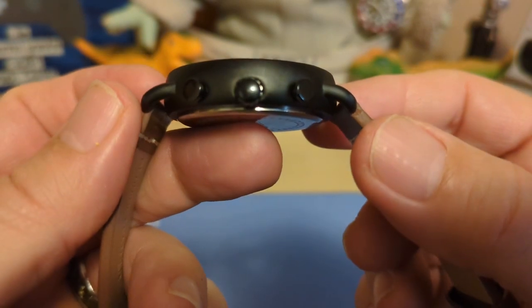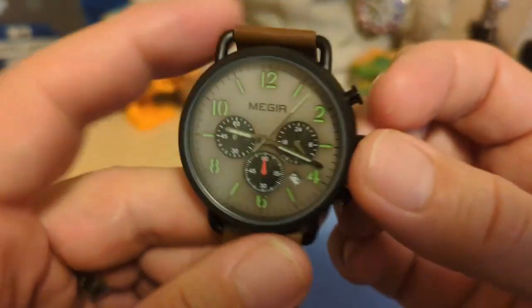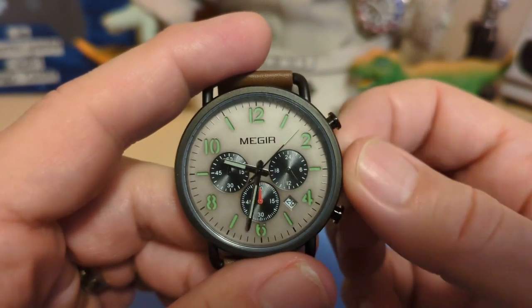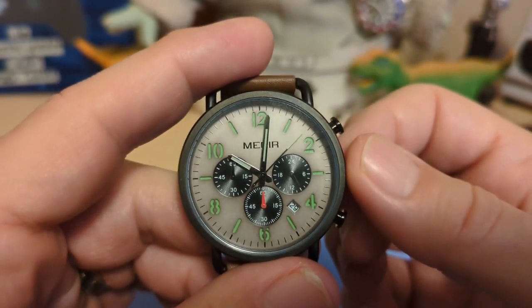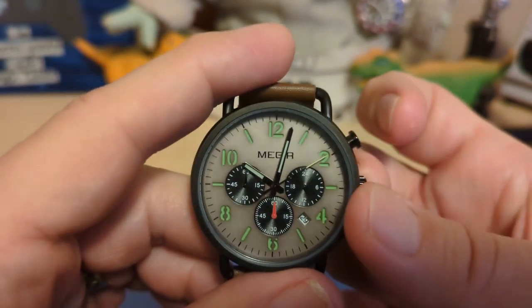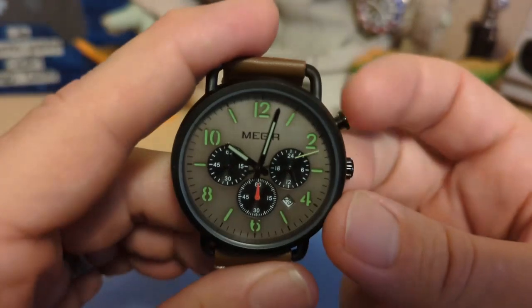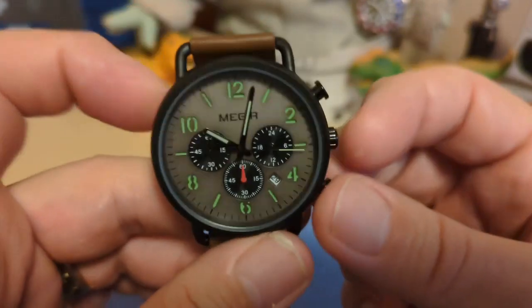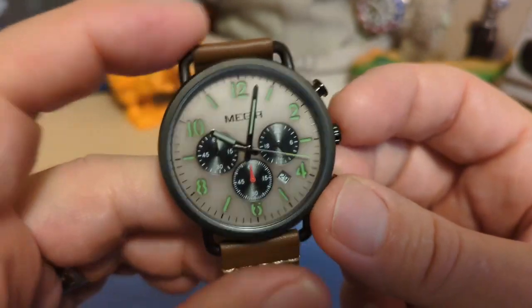The crown is an unsigned push-pull and it's pretty small. The crown action is awful — look how loose it is. When you go to set it, you get some serious minute hand jump. I don't like the crown action at all, but that's just the reality of a sub-$20 quartz chronograph.